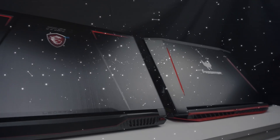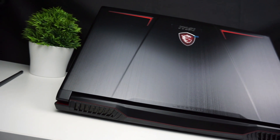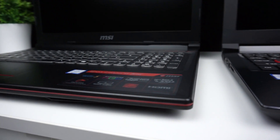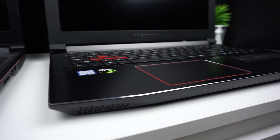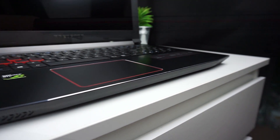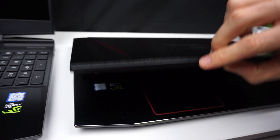The design of both laptops is pretty similar. Both are black with red accents and brushed aluminium texture, but MSI's edges are rounded while Predator has more angular shapes. I like the shiny silver strip that goes around the edges of the Predator. In MSI you can find a similar one, but it's red and made of matte plastic. When it comes to build quality, Predator feels much more premium.